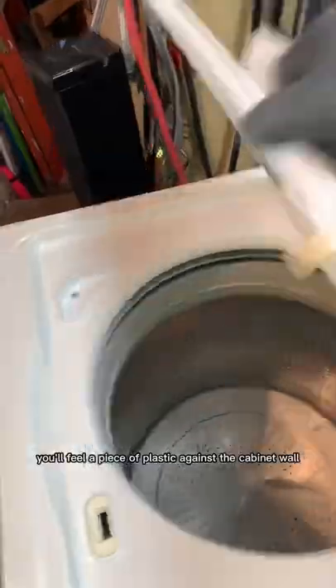If you have a top load washing machine with these six LED lights on the panel, open the lid, go to the tub, push it down in the left hand corner. You'll feel a piece of plastic against the cabinet wall.